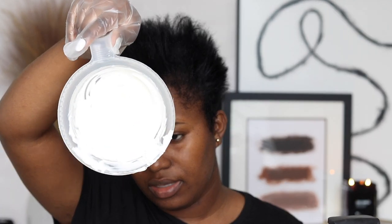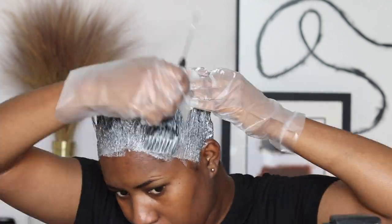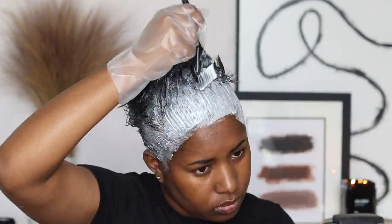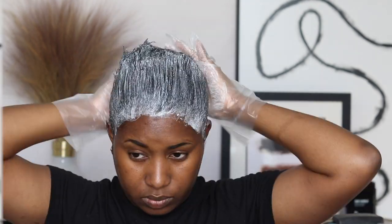I'm putting on my gloves now. I'm gonna let this sit for a little bit longer, probably like three minutes or so, then I'm gonna shampoo my hair. I'm not going to show that part because I'm gonna do a full wash day routine video soon.